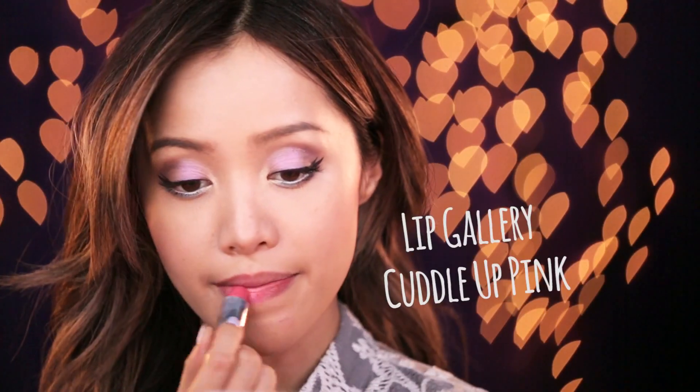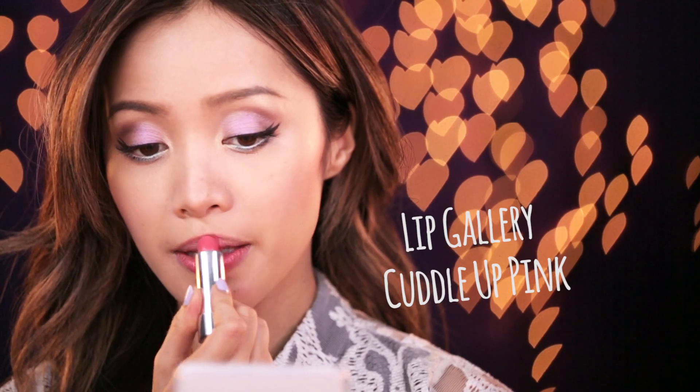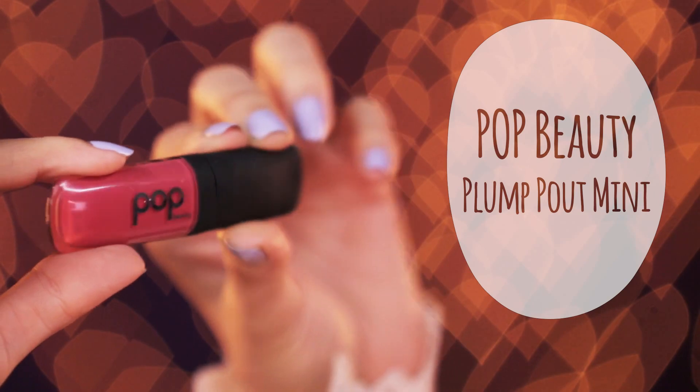Finish off your look with a kiss. Find a soft baby pink lipstick — I'm wearing the color Cuddle Up pink. Let's complete the look with a shiny gloss. I'm using a soft fuchsia color that will top my lipstick perfectly.